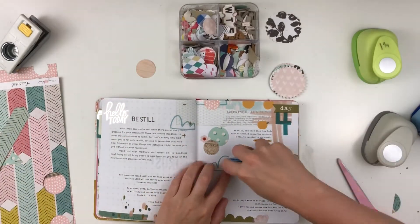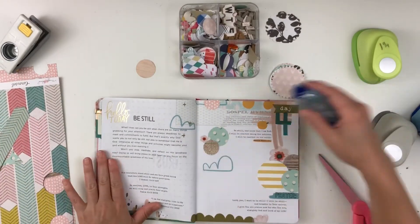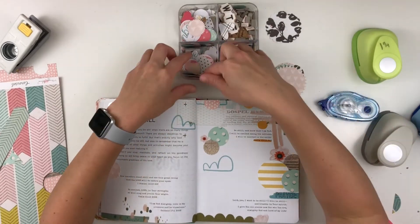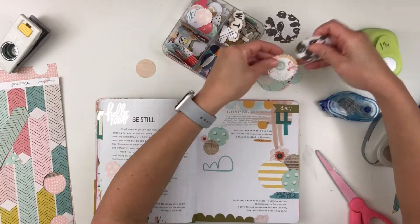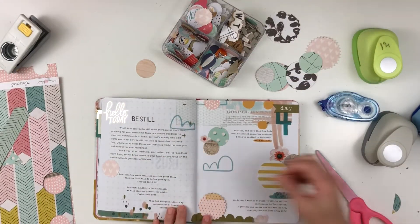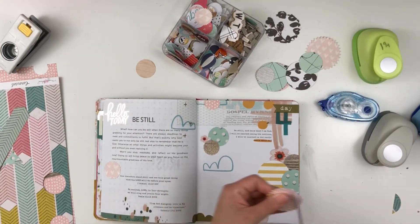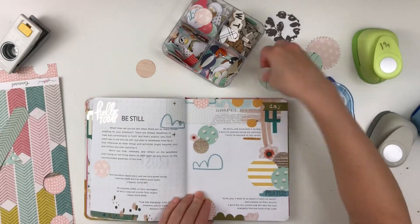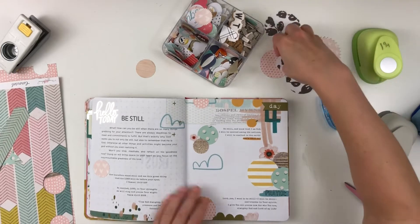I also added a couple of — well, not plastic — clear stickers. I added a few from the Happy Planner, some floral stickers, and I tucked those around the circles. I also added one at the top left-hand corner that says 'hello today.'